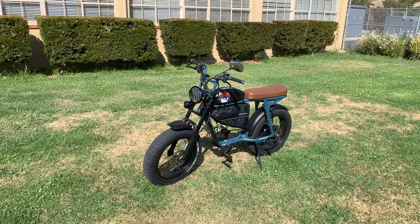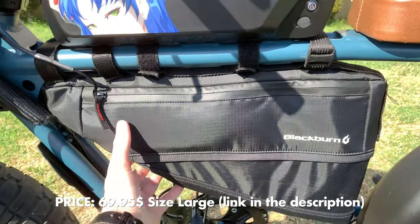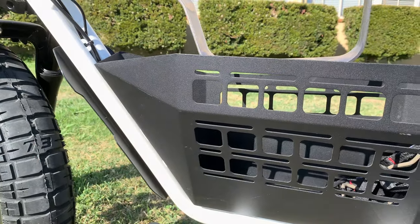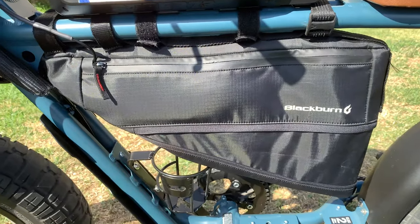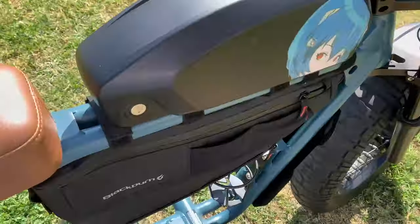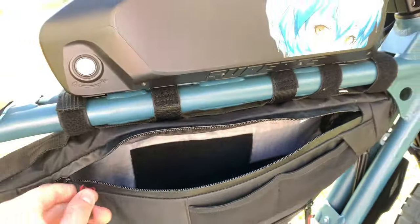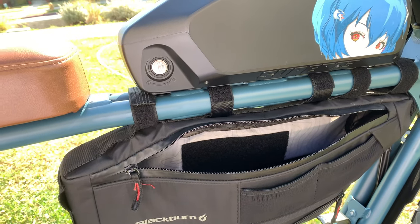Another thing I've kept is the Blackburn bag. I love it, though it can be a bit clunky and bulky. Other brands like Herb Labs have sleeker baskets. The Blackburn stores quite a bit — it has small pockets for batteries, GoPro batteries, and larger space for water bottles and locks. I still recommend it after 2,000 miles despite the bulkiness.